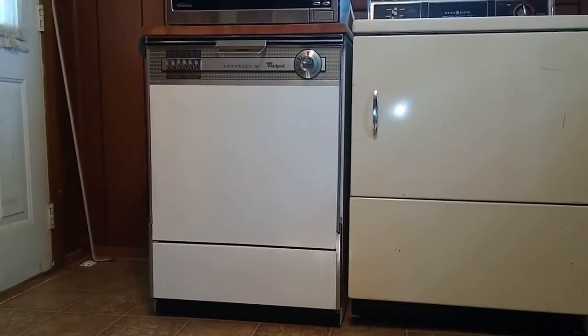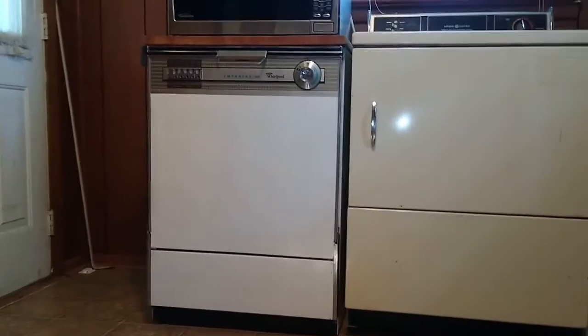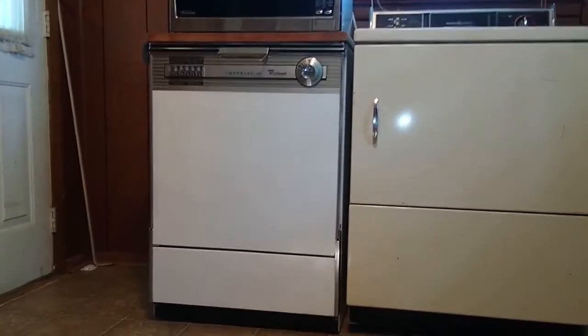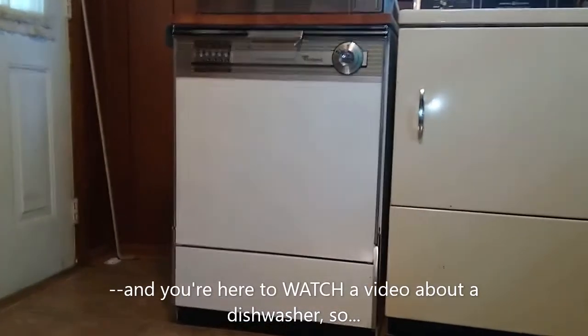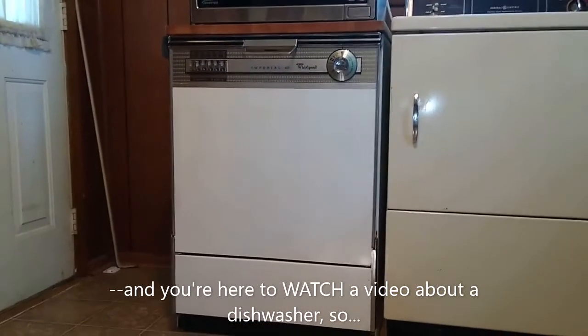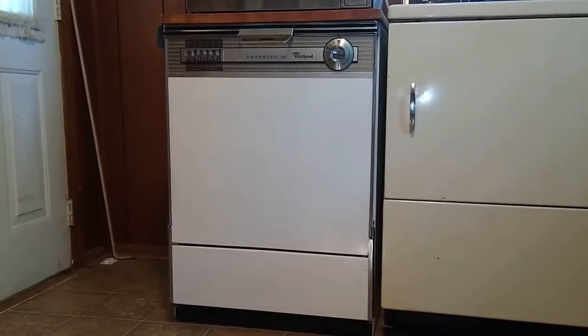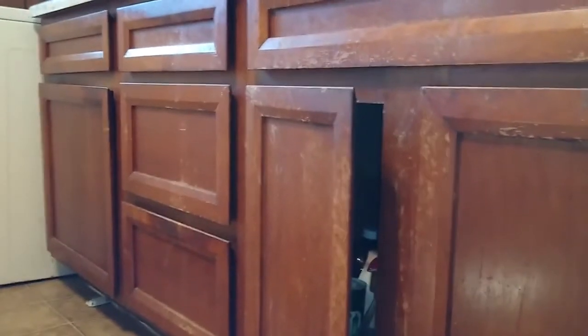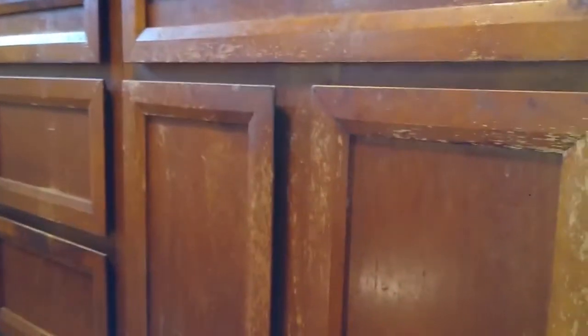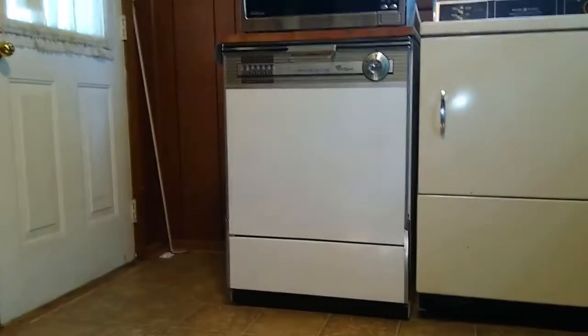I wanted to do a video about my dishwasher, which I'm sure is kind of a weird thing, but here we are. This dishwasher is a Whirlpool Imperial 90 portable dishwasher. A portable dishwasher is for people like me who live in houses where there are cabinets that do not accommodate a dishwasher being installed. So it's either this or hand washing.